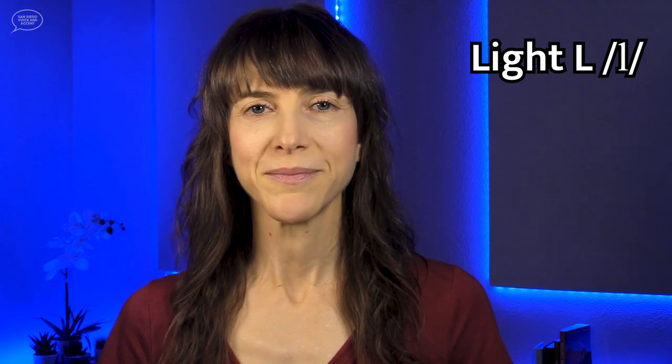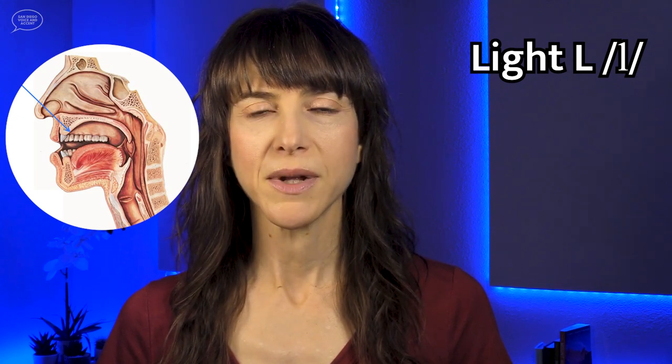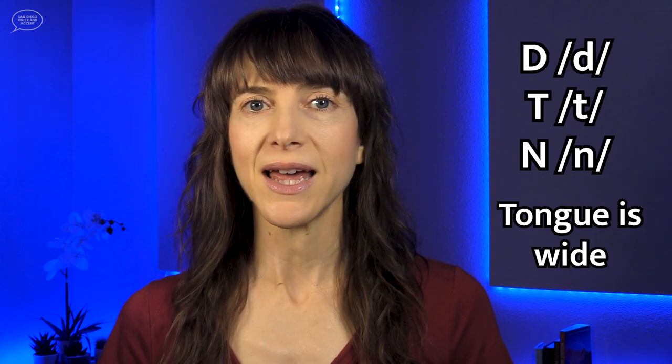There are three ways to make the light L sound. All three methods begin the same way. The tongue shape is narrow, which means the sides of the tongue squeeze in towards each other. In the first way of pronouncing the light L, the tongue tip comes up and touches the alveolar ridge, the bumpy place on the roof of the mouth, just behind the front teeth. Remember that the tongue needs to be in a narrow shape. This is different from other alveolar sounds, like the D, T, and N consonant sounds.